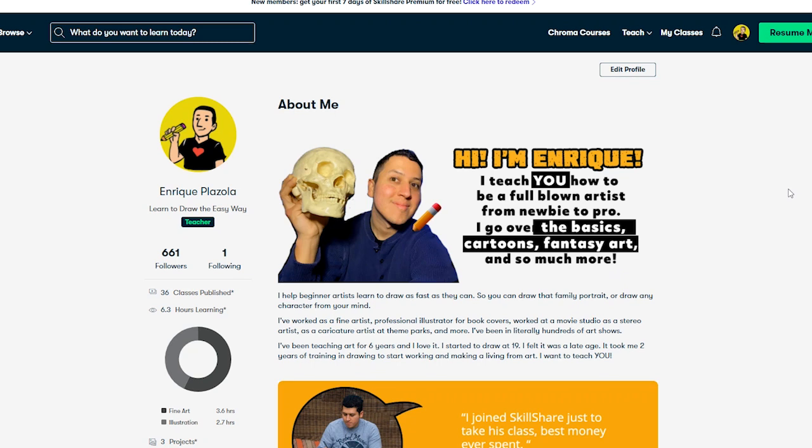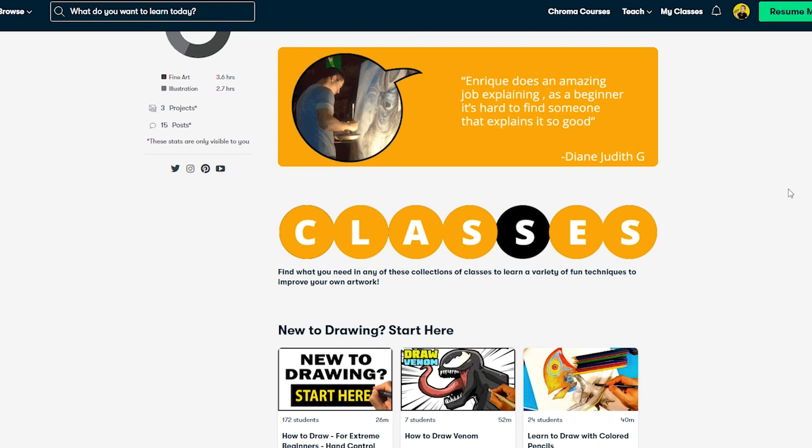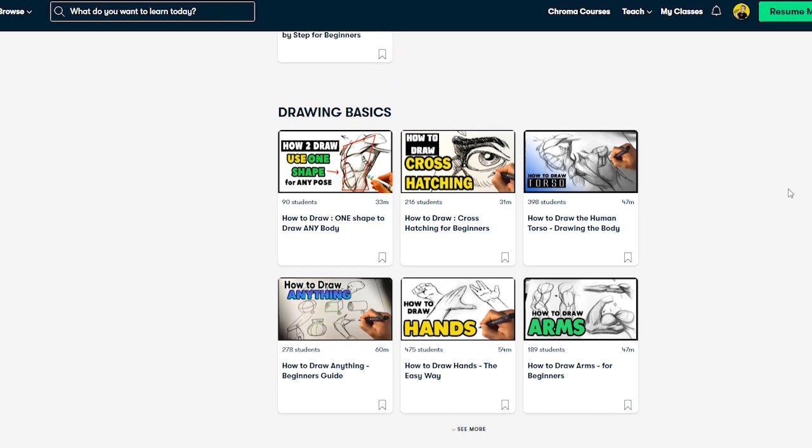For those of you that are a little more serious and really want to upgrade your art skill all around, I have these beginner art lessons here on my Skillshare. The idea is that some people on YouTube just want to draw what's in the video and generally have a fun time — they're not always concerned about learning the details long term, and I get that, that's fun.